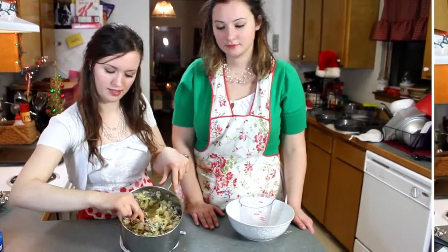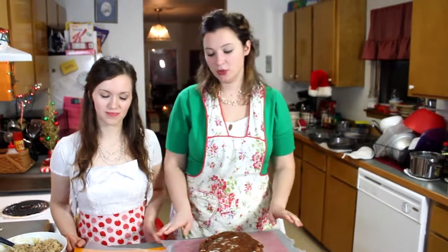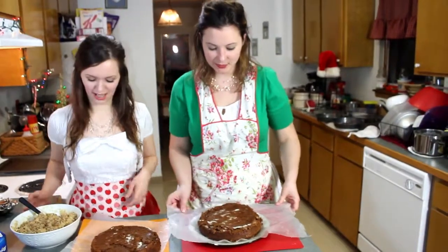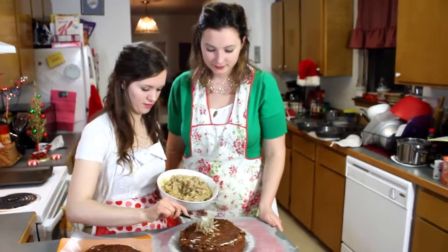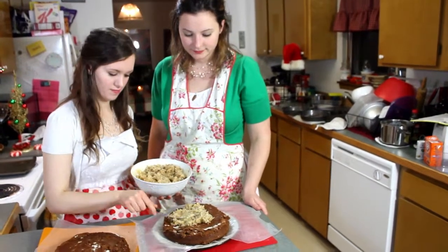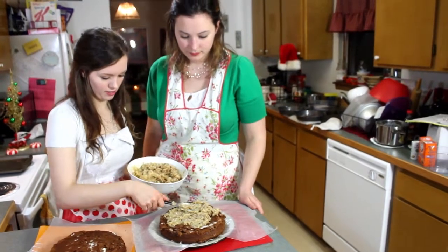It just starts to look like this. Once the cakes are done, you can put them on wax paper. We put them on just like cutting boards — you can put them on a pan, whatever you like. Let them cool down. The first step is to put the icing on it. You need to spread it out.